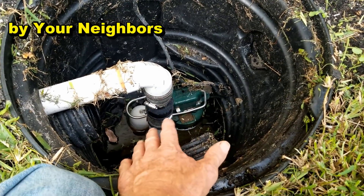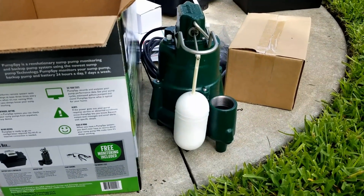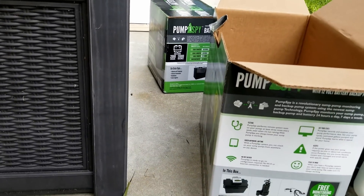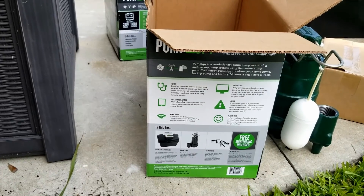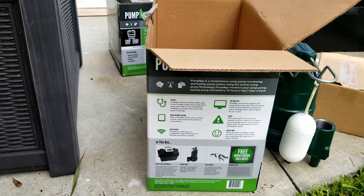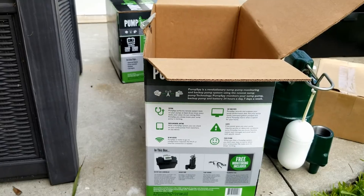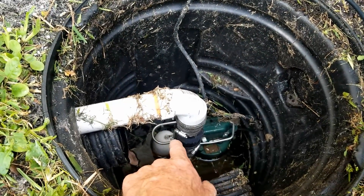We're going to take this all apart and put in the new Zoller M98, which is right there. Then we're going to put in what she's bought — it's called PumpSpy. I'm not really sure exactly how that works yet, but we'll figure that out. It's a battery backup — a small pump — it only pumps maybe 1,100 gallons an hour, which is not very much considering we get tons of water during a big rain. But let's go ahead and start by taking this apart.